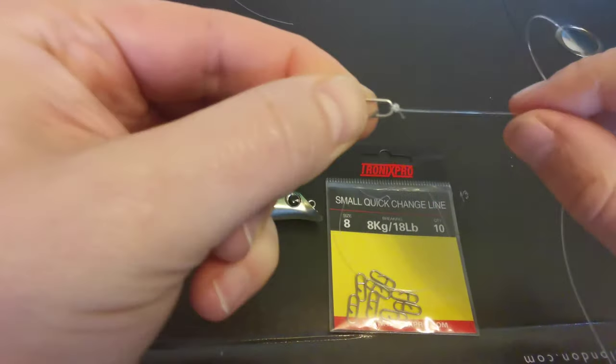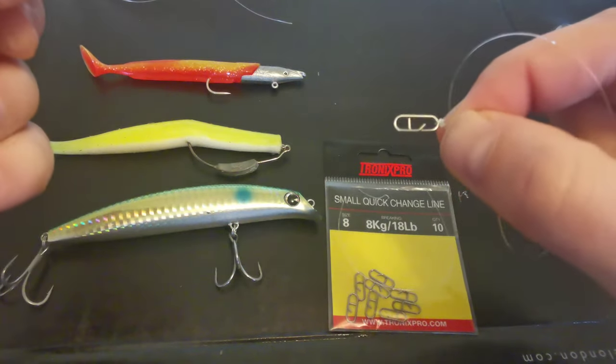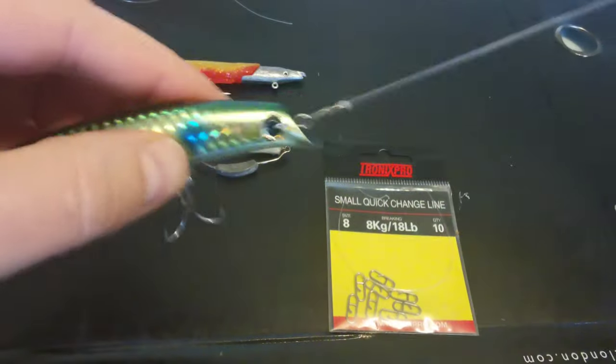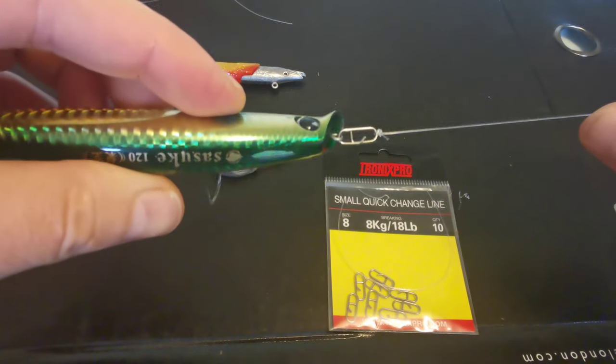So now you have your knot tied up to the end where the clip is pointing. Then all you do is just clip on your lures, whatever one you're using. Like that.